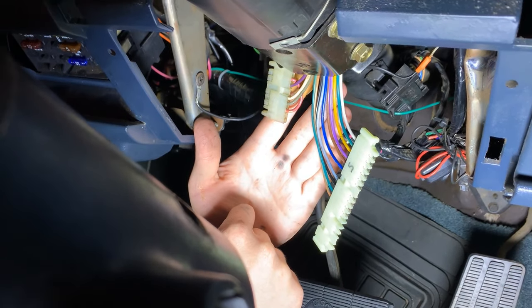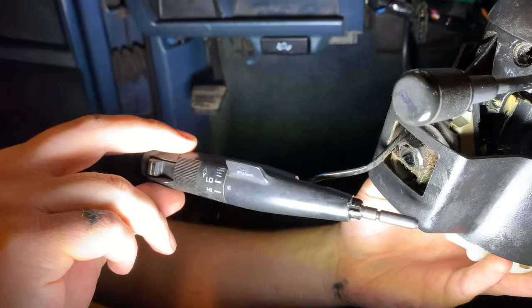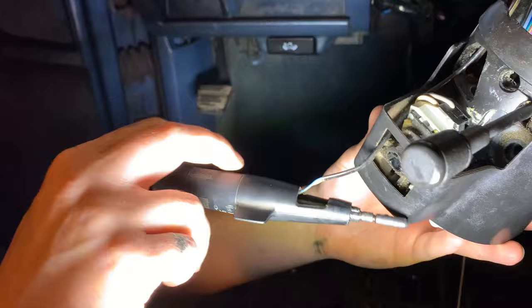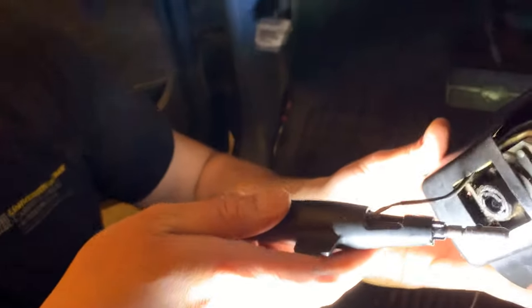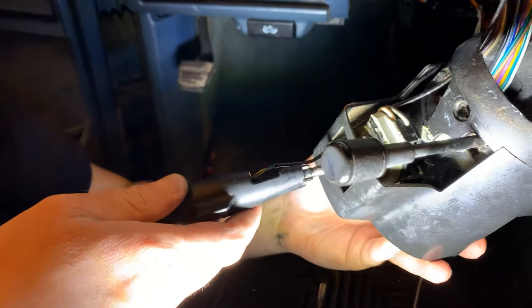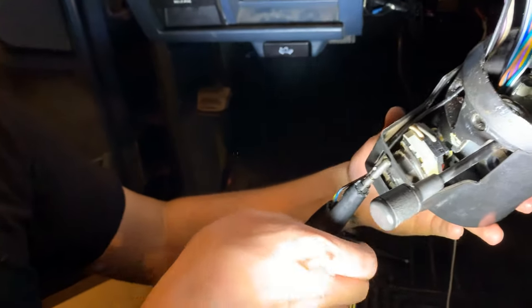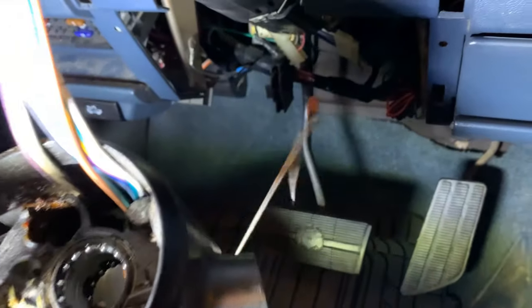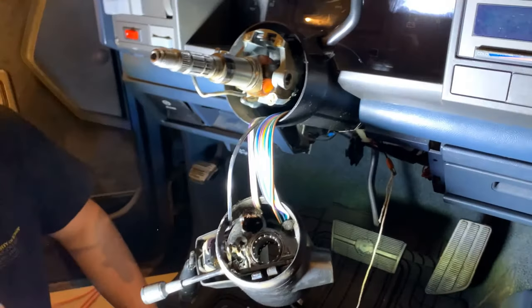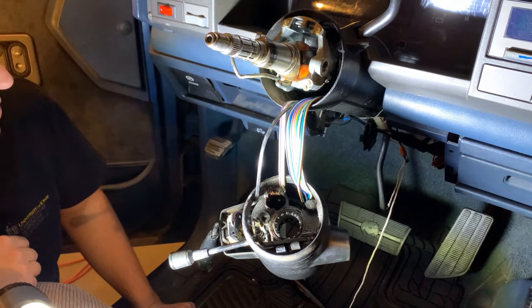We're also going to do the turn signal stock. This truck does have cruise control, which means there's one more wire to bring down through that steering column. The stock just pulls straight out — you've got to rotate it as you pull out. The wire is a single wire with a spade connector at the end. I've tied a string to it just like we did the last set of wires, so we'll pull it up through the column and feed the new wire back down.